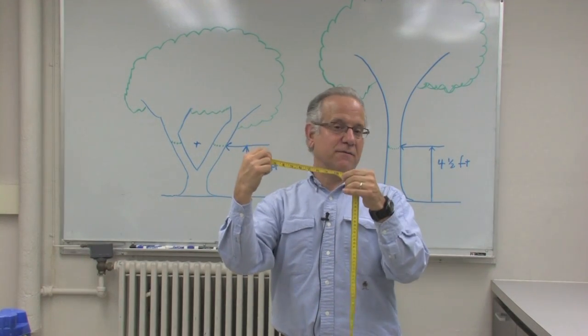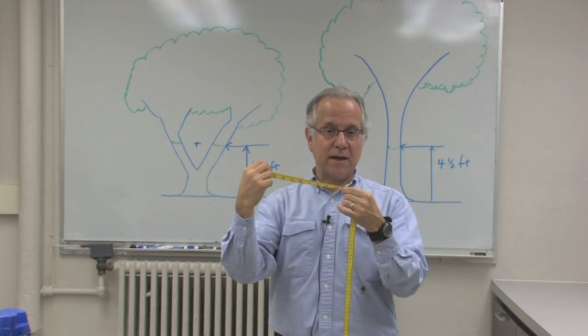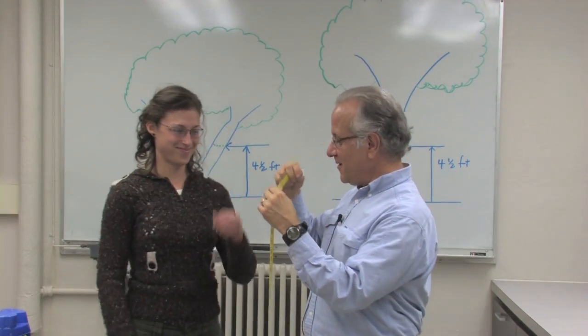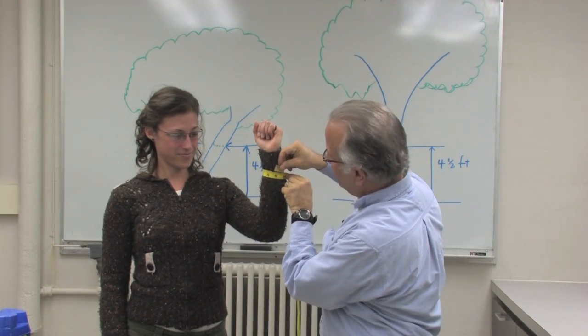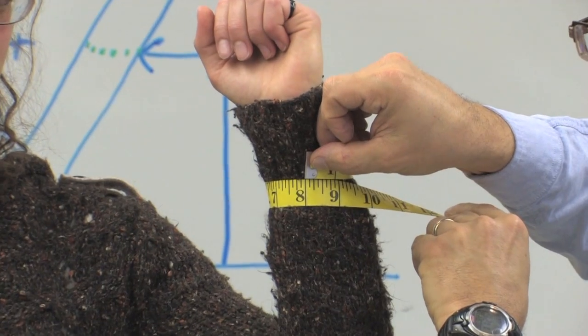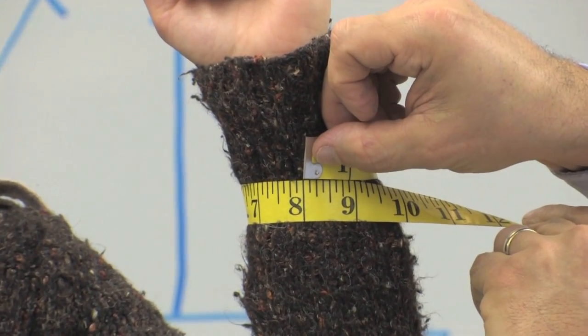What you would do is take a tape measure, very much like what you might have in a sewing kit. My trusty assistant Ann Marie can come here and stick your arm right over here — I'll show you. You take the tape measure and you can see that her wrist with her puffy sweater is eight inches all the way around.